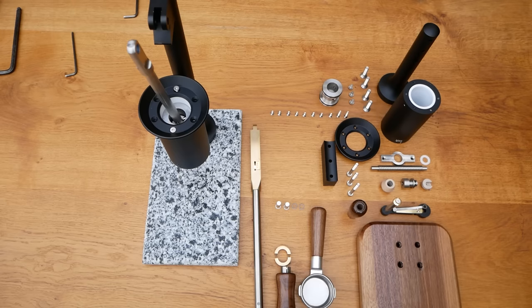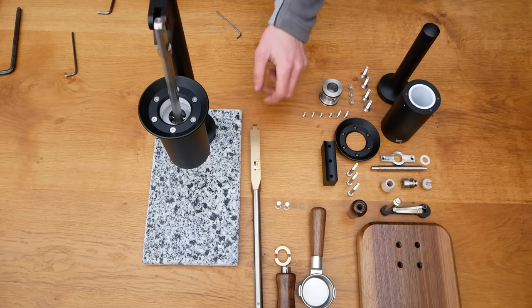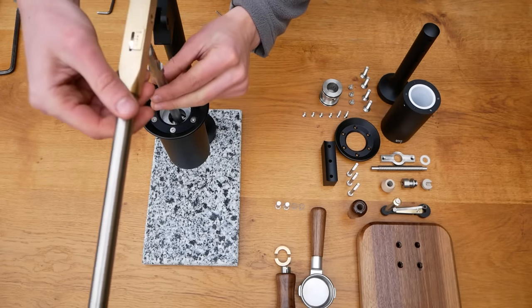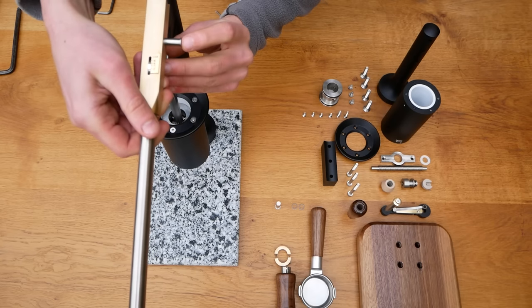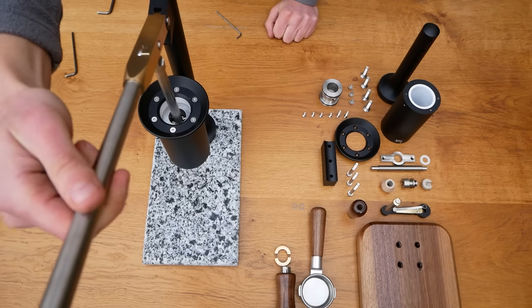Secondly, in our opinion the slightly smaller dose of coffee — we use 15g — is actually more enjoyable than the larger typical 18g dose, but it is still possible to fit deeper baskets if the larger dose is preferable. Thirdly, this is still a standard size, so there are plenty of third-party options for spares out there.